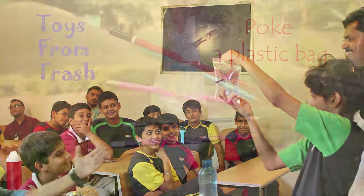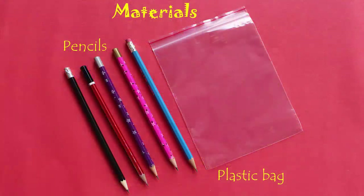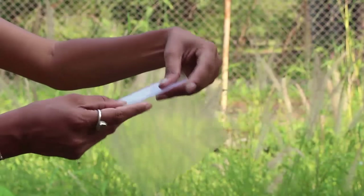In this amazing experiment, you fill a plastic bag with water and poke a sharpened pencil right through, and not a single drop of water falls. To do this experiment you need a good quality ziplock plastic bag and a couple of sharpened pencils.